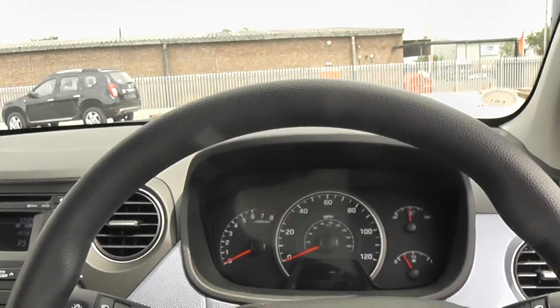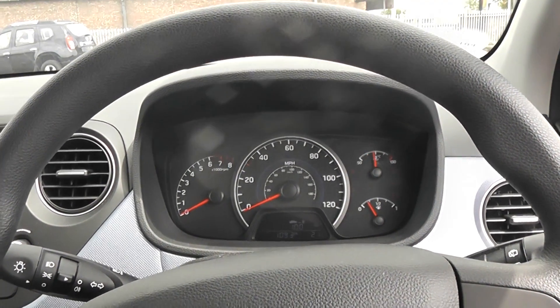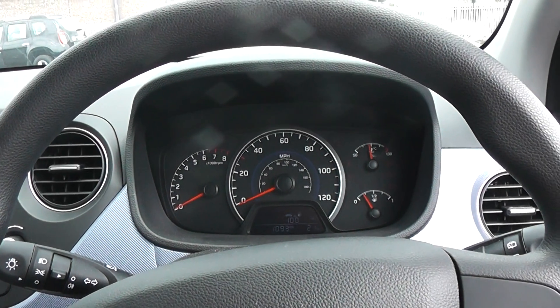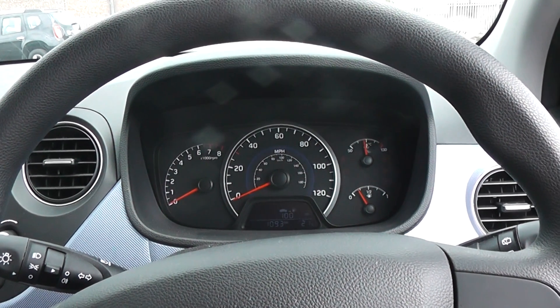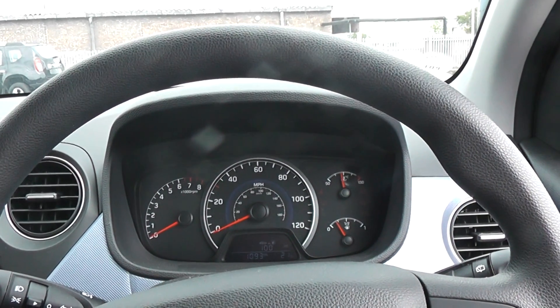This Hyundai i10's mileage is subject to change — for up to date mileage please have a look at the form below as this will be updated weekly. We have some great finance packages available on this model and if you were to reserve it online you would receive an additional discount.